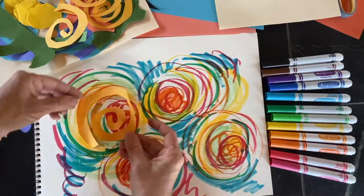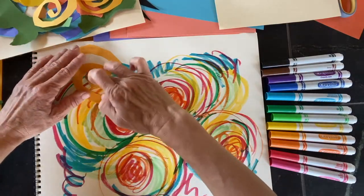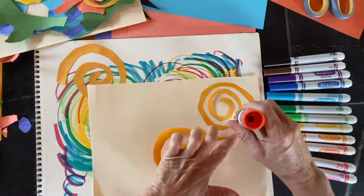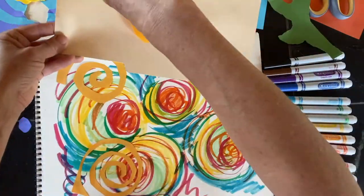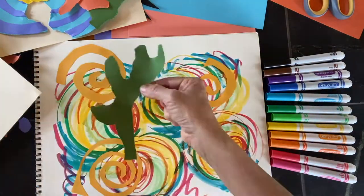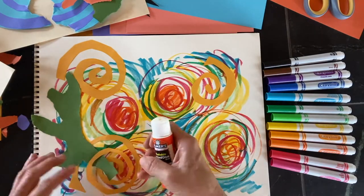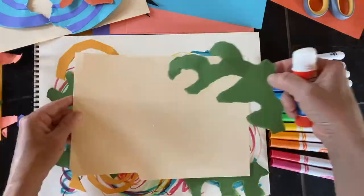I'm turning my shapes upside down, applying glue to the back of each shape, and then working to place it so that it works in my composition. These spirals are an echo of the shapes that I drew in the background, but I want them to be complementary — I want them to add to, but not exactly repeat.